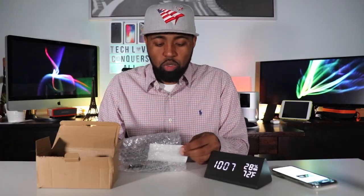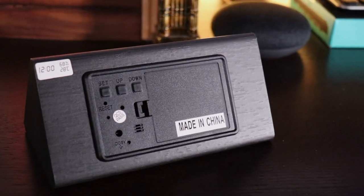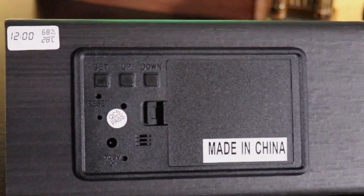There's not too much to it. They have a user guide that shows you all the different options, and they also include a USB cable to power it. Another way to power it is four AAA batteries, if you don't want it tied down to a cable.